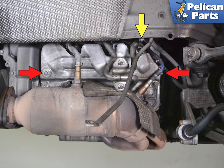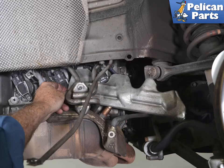Use an E8 torque and remove the two heat shield screws, indicated by the red arrows. On the right side, you will need to move the ground cable out of the way. Use a 13mm socket and remove the nut, indicated by the yellow arrow, and swing the cable out of the way. You can now remove the heat shield out towards the front of the vehicle.